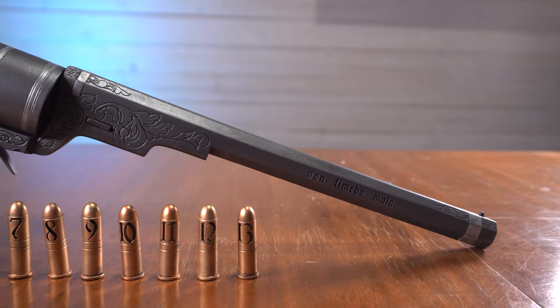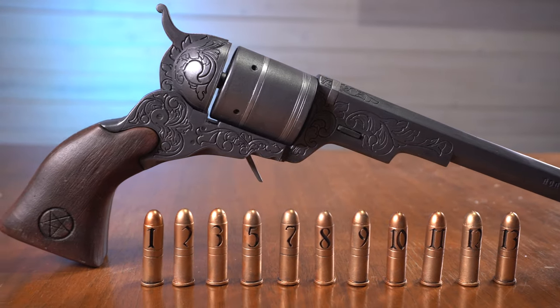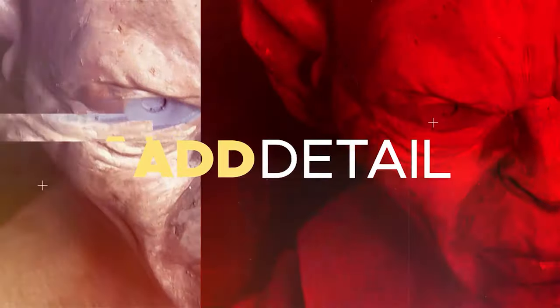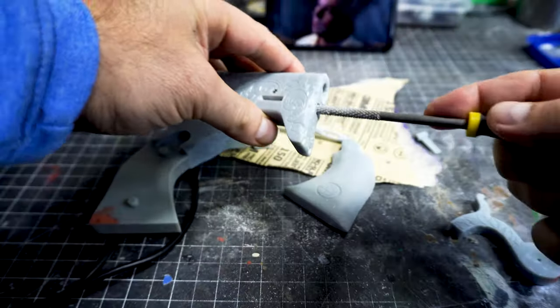Hello everyone, this is Kevin CUNY. Today we will be printing on resin.